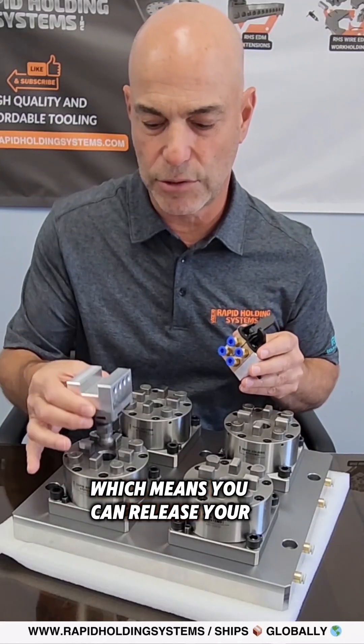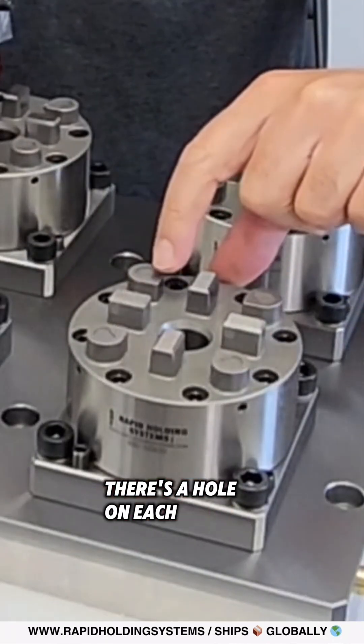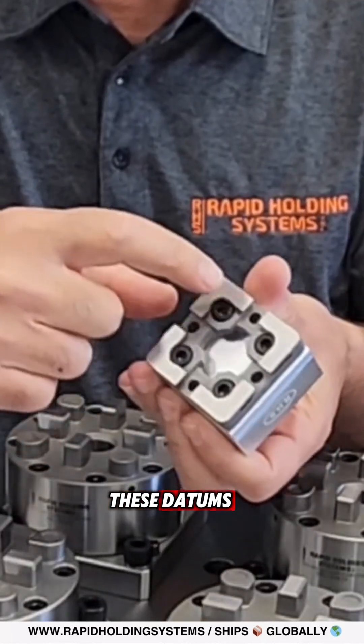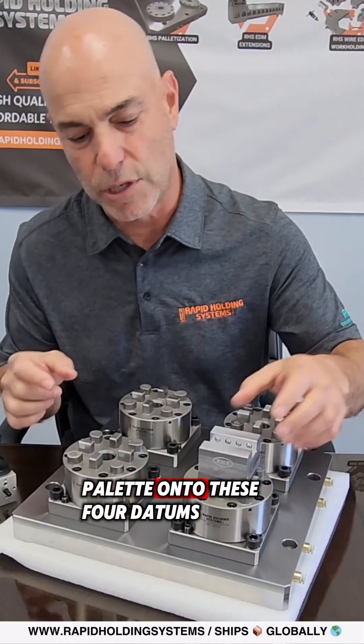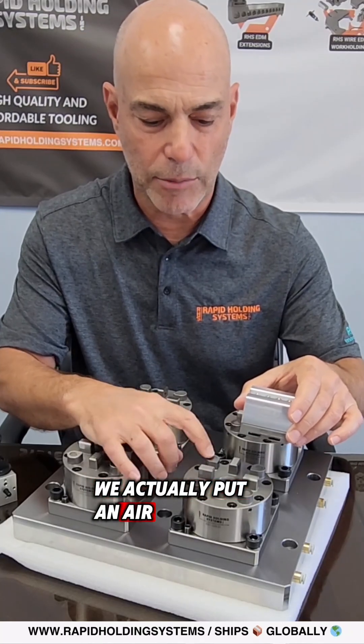The second switch is for these small datums. There's a hole on each datum — the electrode sits on these datums on the corner of the pallet and chucks onto them. To make sure any debris doesn't cause issues, we put an air blow-off hole on each datum.